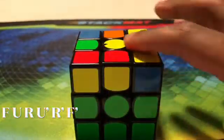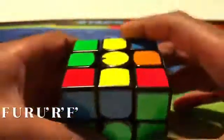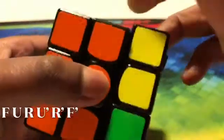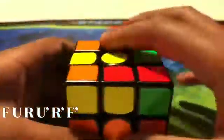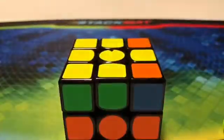Another case you might get is where there's just the centerpiece. If you get that case, just do that same algorithm — you'll get the line, put it left to right, do that same algorithm, you'll get the backwards L, do the same algorithm again, and you would have the cross.